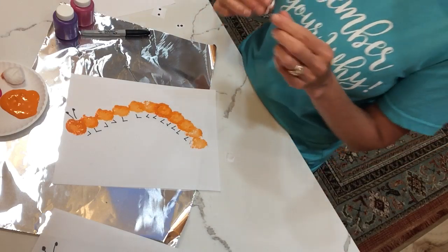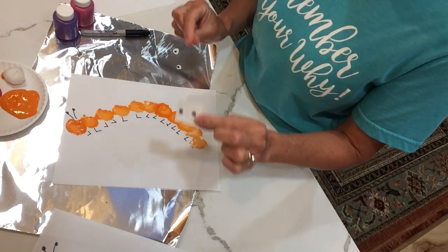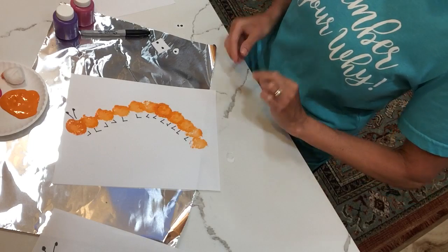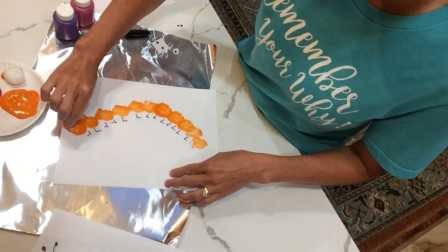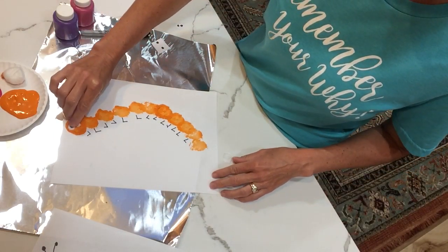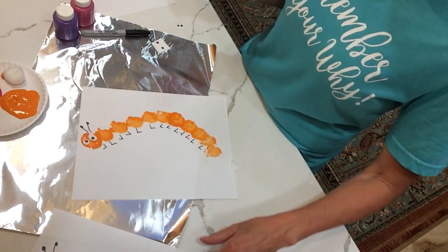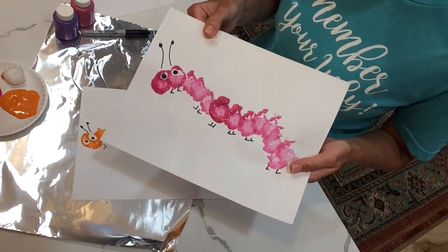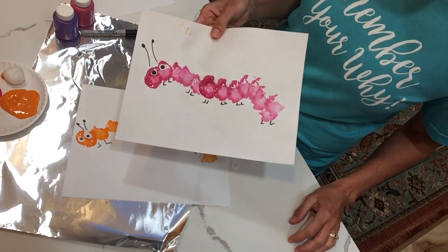I don't have googly eyes, so I simply drew some black dots on a piece of paper and cut around them — they look something like this. You can just glue those on; wait till it dries before you put your eyes on. When you're done you have a completed caterpillar — this is the one I made earlier today. So have fun with your little craft!